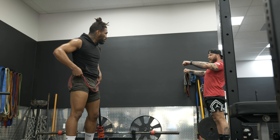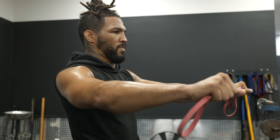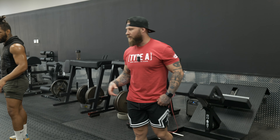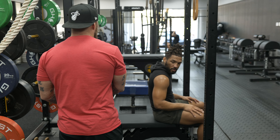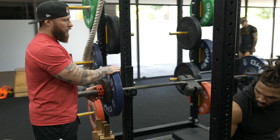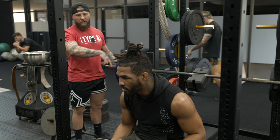Protract. Retract. Pull apart. When we do these correctives and in-between type work, it's either one of two things: it's to be the total opposite of what you're working so you don't get over-fatigued, or if we're working hypertrophy and work capacity, it's to get those muscles activated so they can assist you in what you're doing.